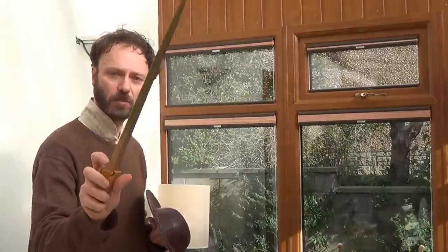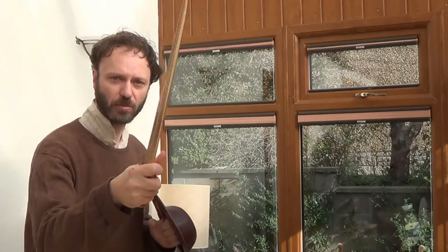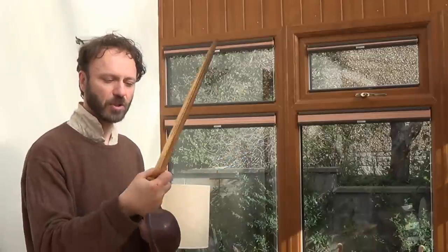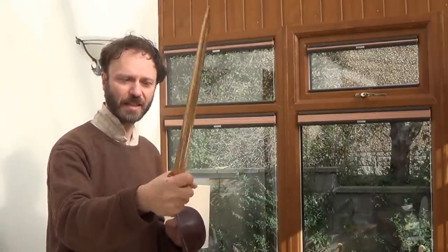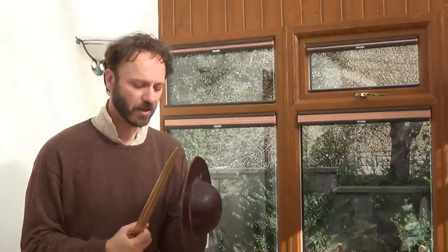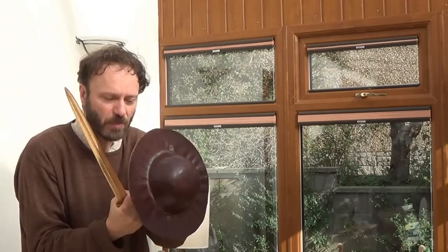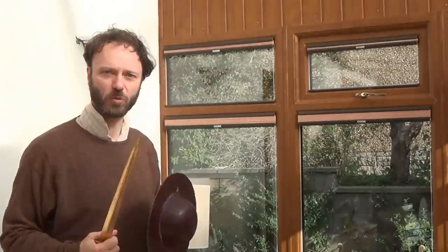They do have a ricasso — a blunt bit at the base of the blade — so you can hold them with one finger over the top, which gives you a little bit more control over the blade. But you've got nothing to stop someone slicing your fingers off, so it's unlikely you would parry another blade with one of these. You'd prefer to have something else — perhaps a small buckler in your other hand — waiting for an opening and then stabbing in when one came.